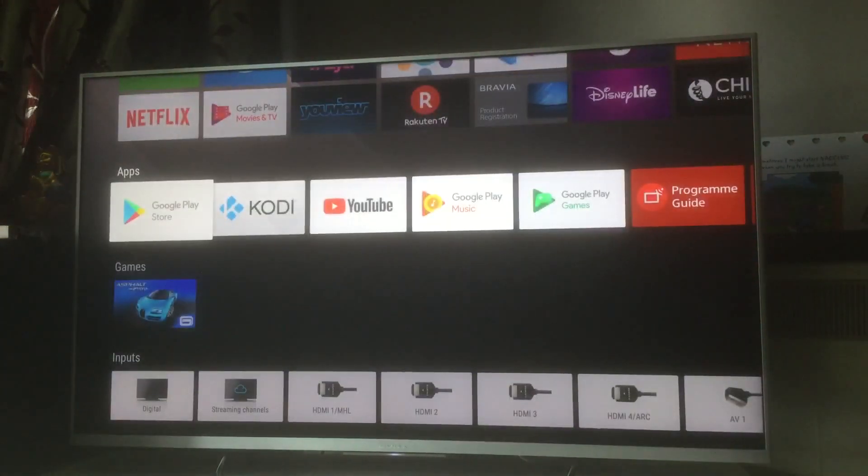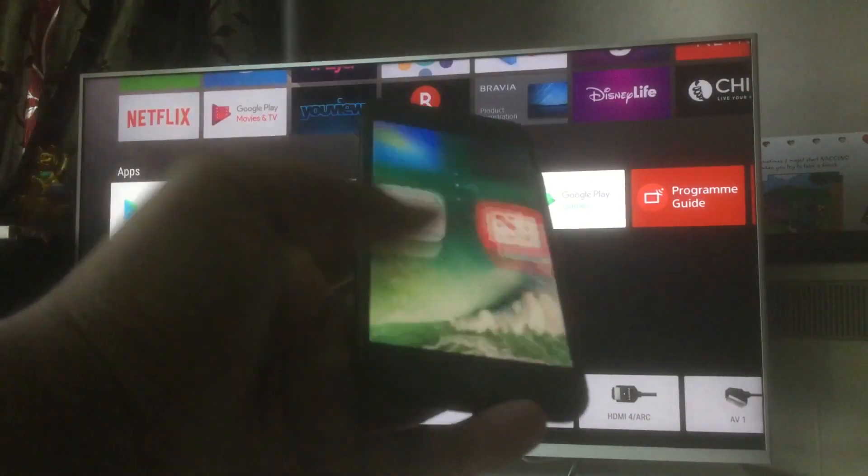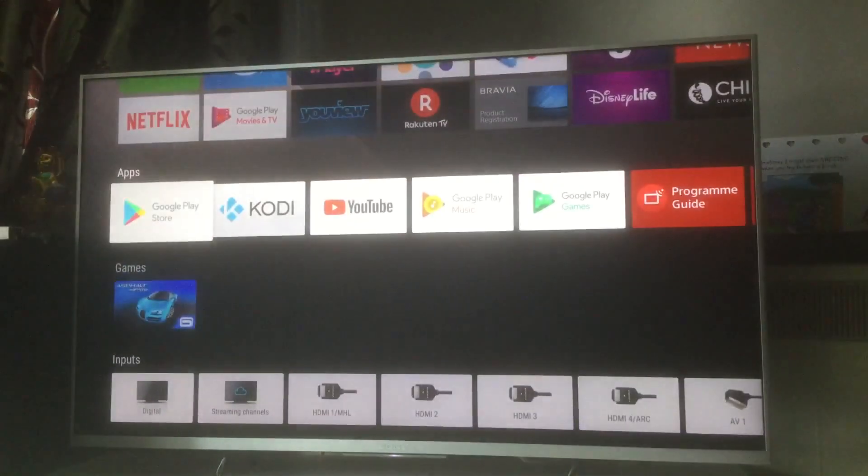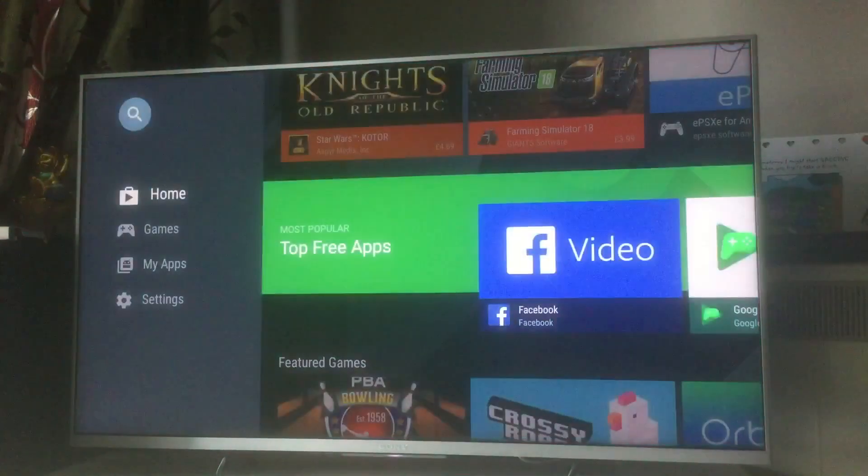I'm going to show you the exact steps you need to follow to get your iPhone in sync with your Android television. I'll also share a bonus step that can work on any smart television. For Android TV, the first step is to go to Google Play.